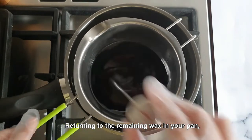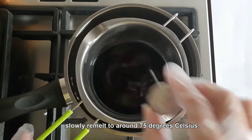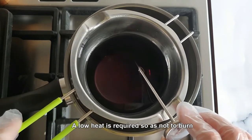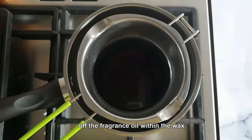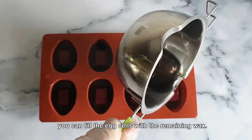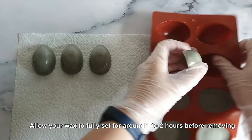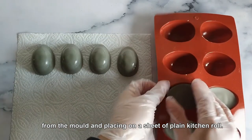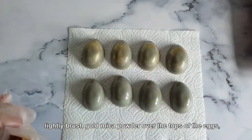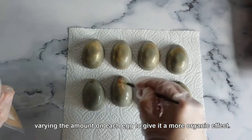Returning to the remaining wax in your pan, set your hob to low heat and allow the wax to slowly remelt to around 75 degrees Celsius. A low heat is required so as not to burn off the fragrance oil within the wax. As soon as your wax is melted, fill the egg cells with the remaining wax. Allow your wax to fully set for around 1 to 2 hours before removing from the mold and placing on a sheet of clean kitchen roll. Using your paintbrush, lightly brush gold mica powder over the tops of the eggs, varying the amount on each egg to give it a more organic effect.